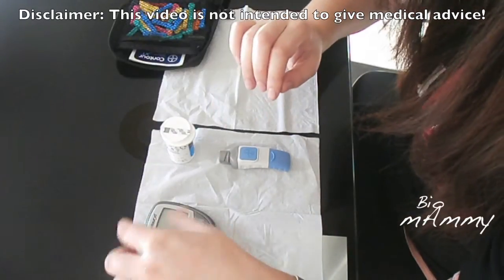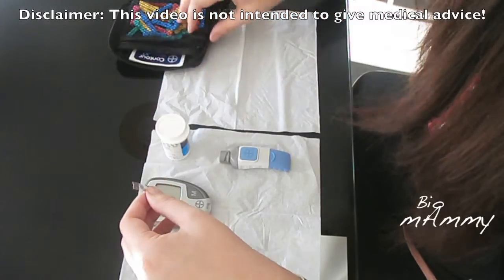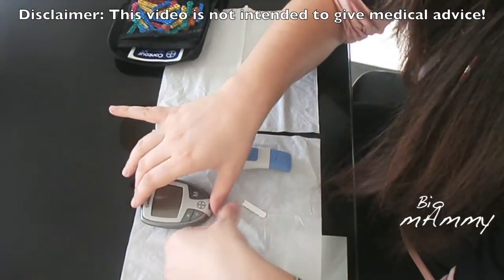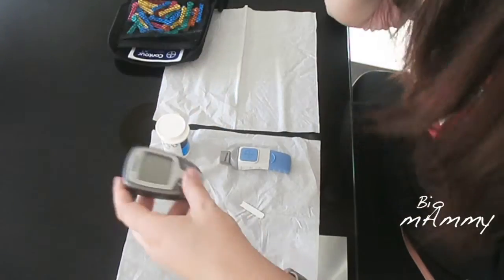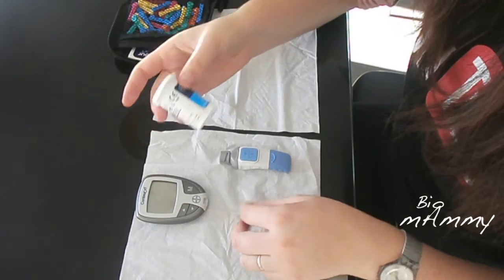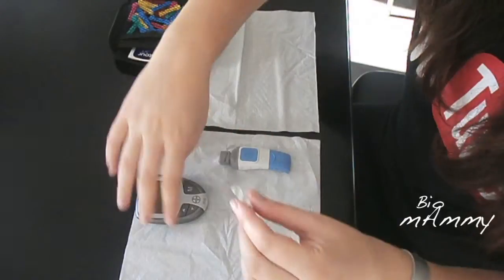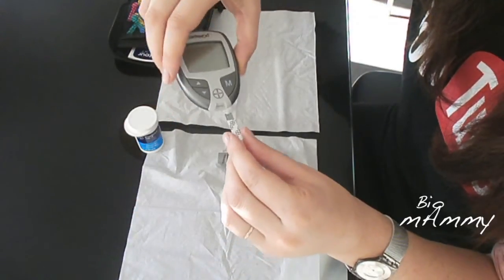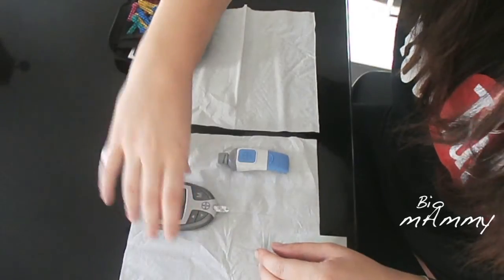This is my second day that I'm taking my glucose levels. I have four parts on the machine I'm using — it's called Contour. This is the measuring part, and I have these strips. I have to get one strip and place it on top like this.